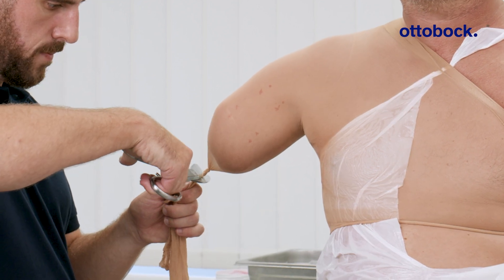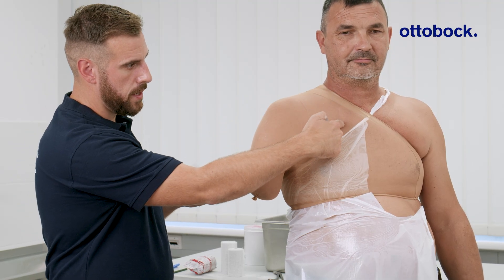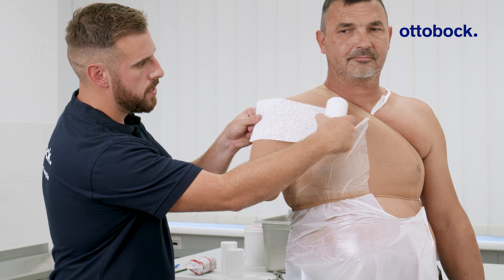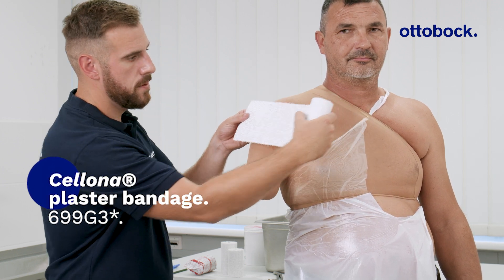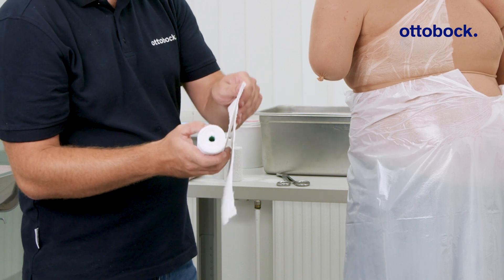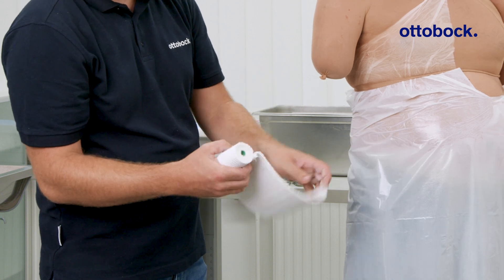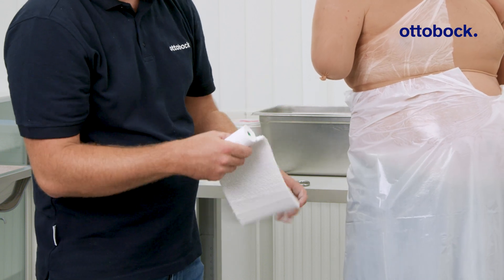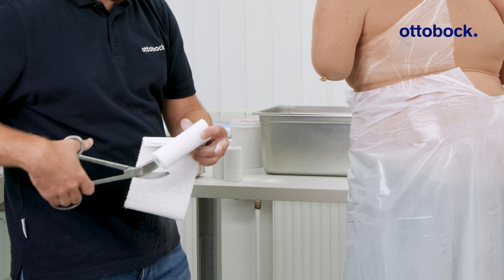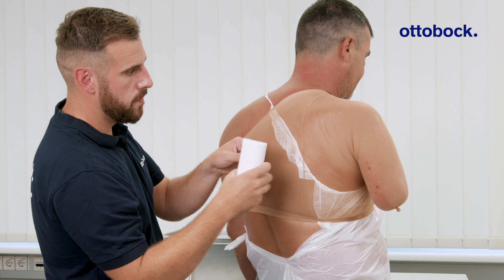Prepare two non-elastic plaster bandages. The anterior splint should extend from the lateral center of the residual limb to just below the clavicle. Each splint should be approximately seven layers thick. The posterior splint should extend from just below the spine of the scapula to the lateral center of the residual limb.